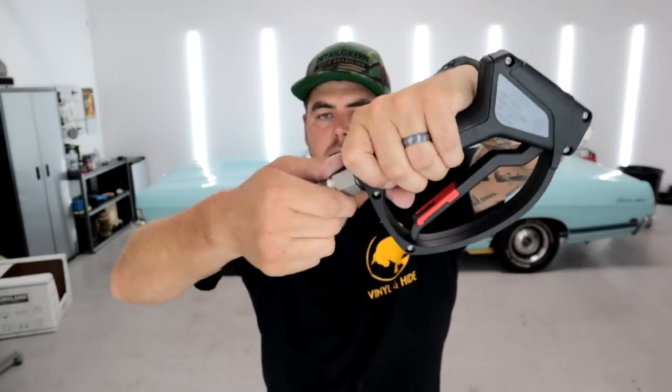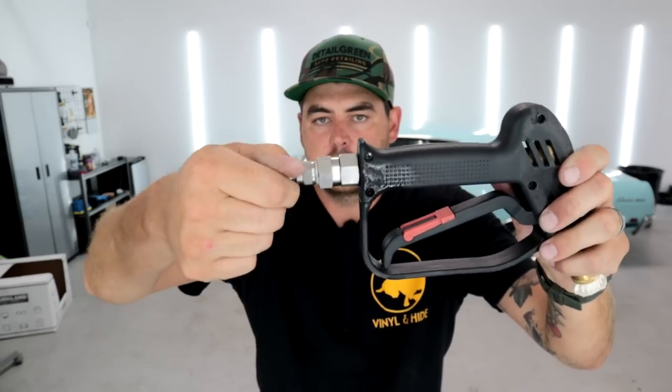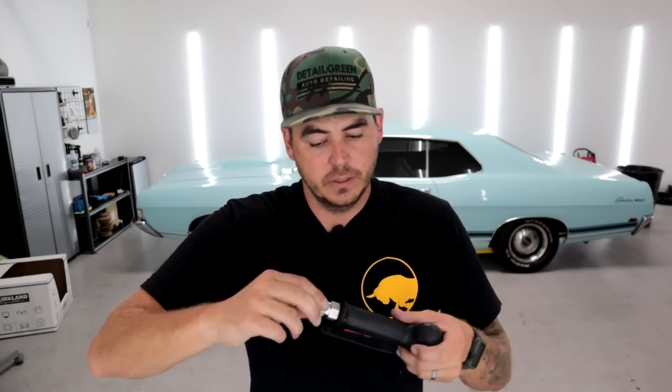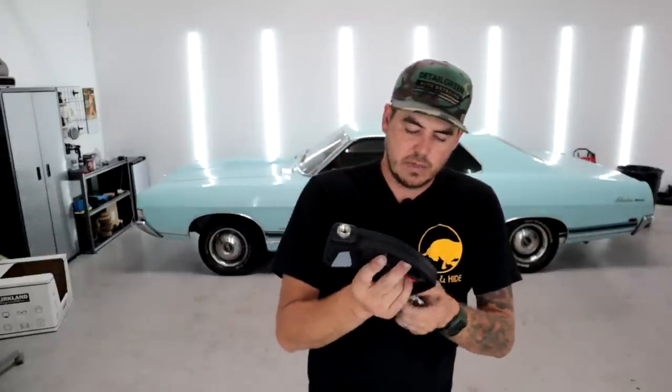The swivel doesn't seem as fluid, to be perfectly honest, as the one on the McKillens. Now the McKillens I've been using, so that may be why — they do tend to loosen up over time and get a little more fluid. The McKillens sounds great versus the MTM — you can hear it grinding a little bit. Again, that may just loosen up over time and get better, but right off the bat the McKillens does seem smoother.